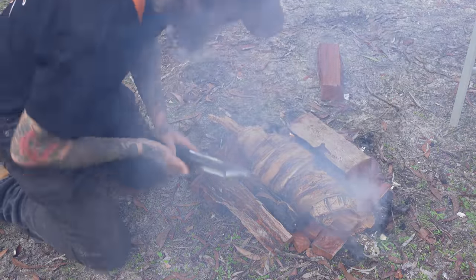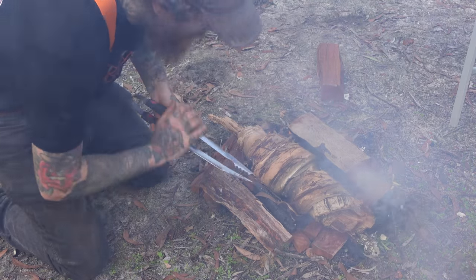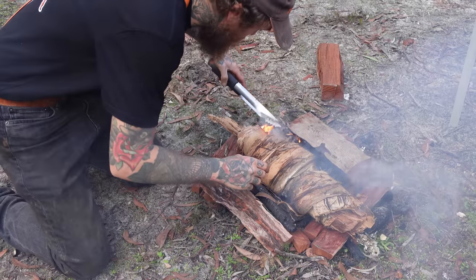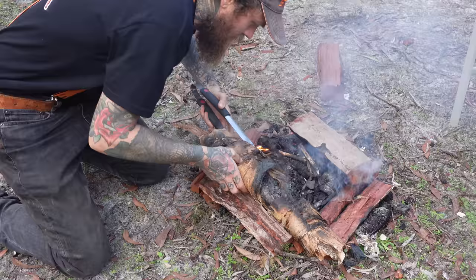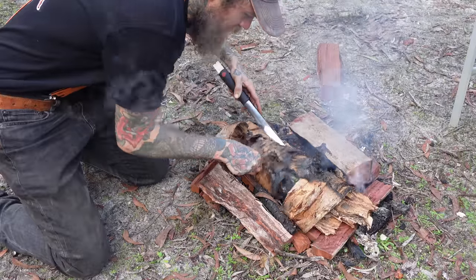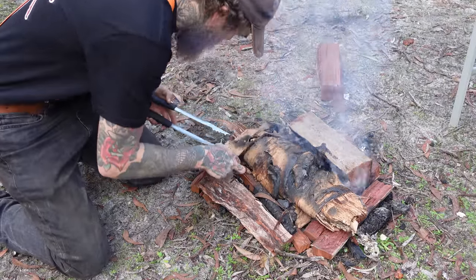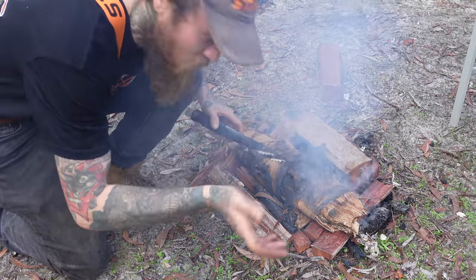We're dealing with a couple of spot fires here and there. It's been on for about five minutes. I'm just going to give it a flip, make sure we're not losing too much paperbark. It's not looking too bad at all. Give that another five and we'll check back in.